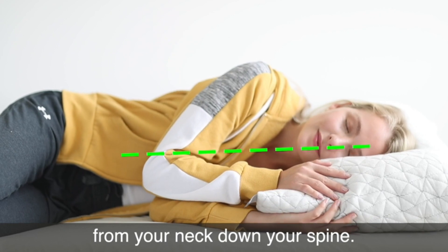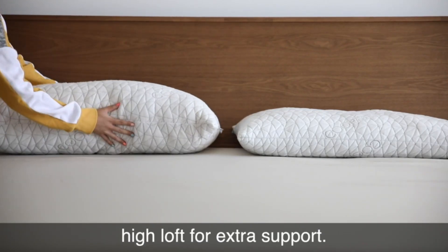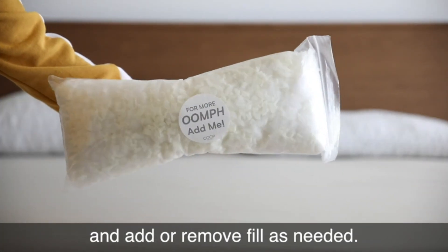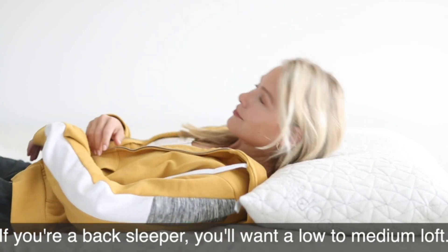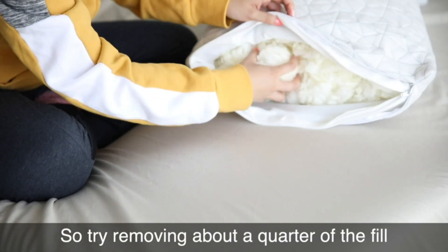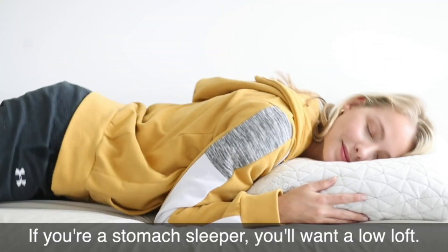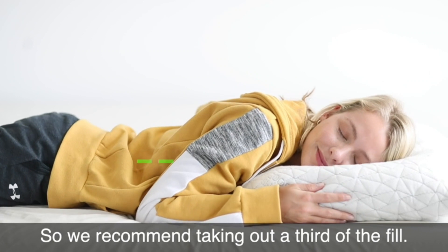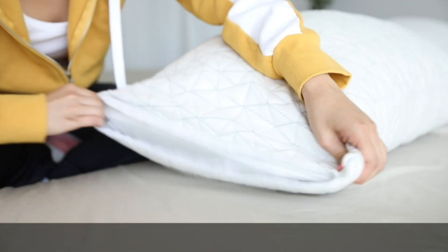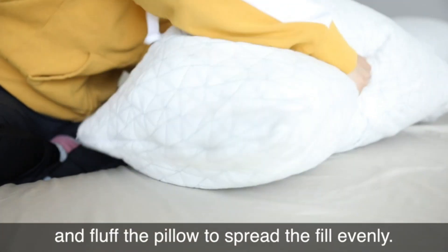Spinal alignment should look like a straight line from your neck down your spine. If you're a side sleeper, you'll want a high loft for extra support — try your pillow as is and add or remove fill as needed. If you're a back sleeper, try removing about a quarter of the fill. If you're a stomach sleeper, take out a third of the fill. After adjusting, zip it back up and fluff the pillow to spread the fill evenly.